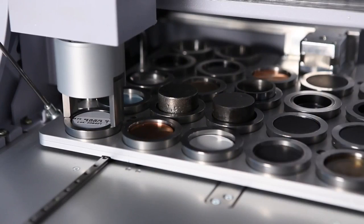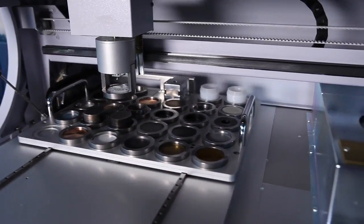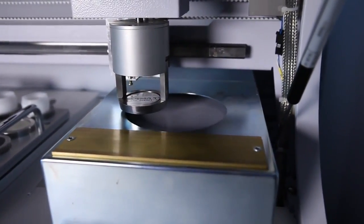We can also take spectra very quickly. An energy dispersive spectrometer takes the entire spectrum in one snapshot. You could measure a sample in as little as 20 seconds if all you wanted was a quick look at what you've actually got in the sample.